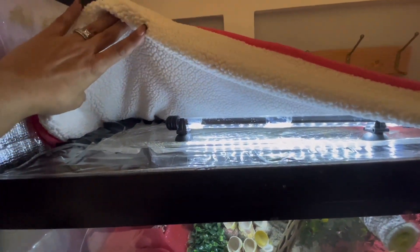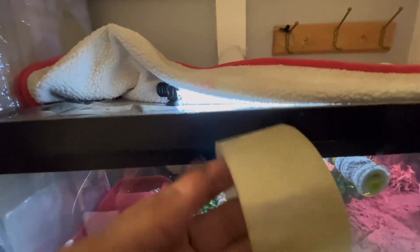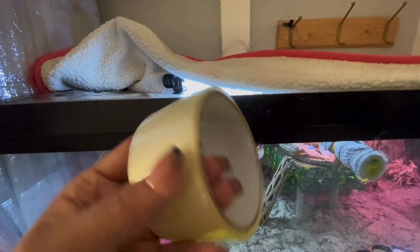You want to cover the whole lid, doing all the top. Then you can use regular clear packing tape, black packing tape — whatever you want — and you're just going to tape around the lid over the plastic wrap.